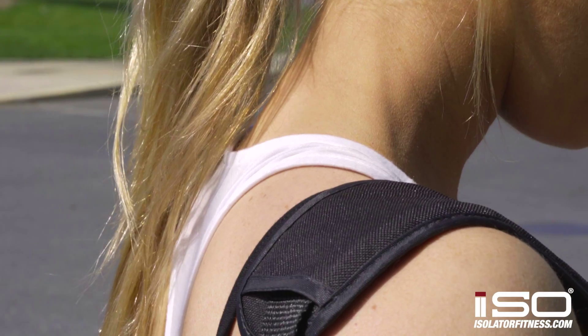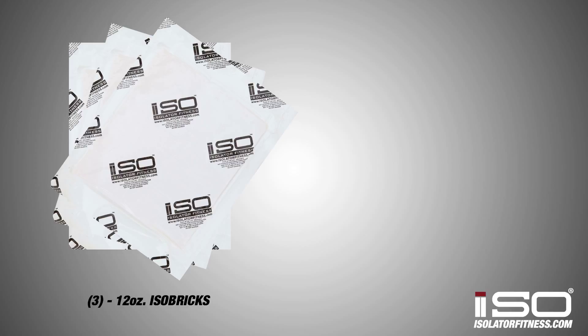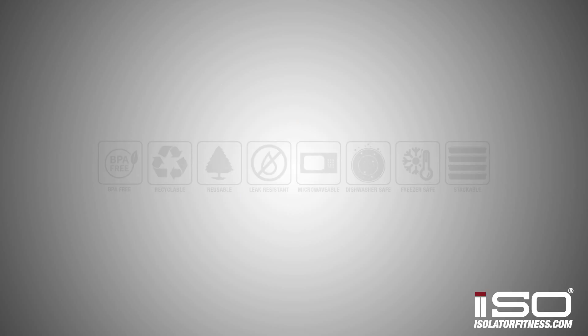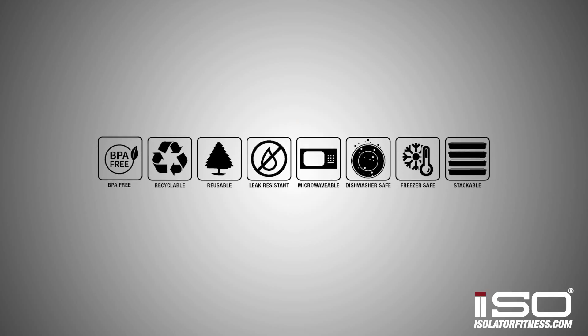It comes with a comfortable detachable shoulder strap. Three 12 ounce iso bricks are included which will keep your food cold for 12 to 16 hours. Each bag comes with BPA free, microwave safe and dishwasher safe containers.